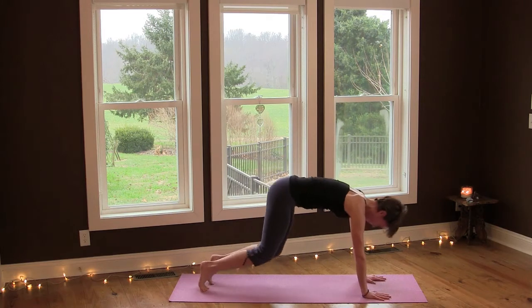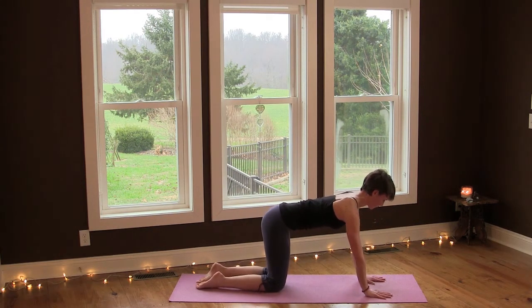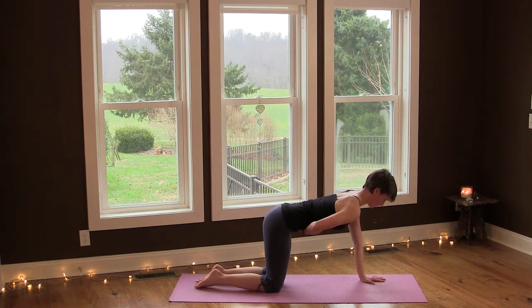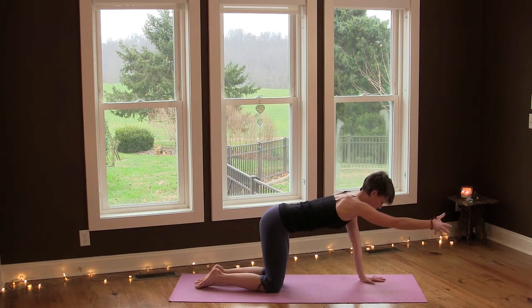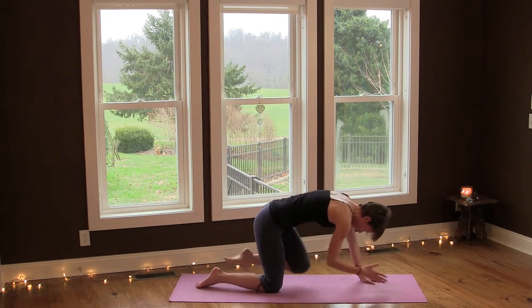Lower your knees down and come to all fours. Spread your fingers and root your hands, then lift your navel in and up towards your spine to stabilize your lower back. Reach your right arm forward and left leg back. Inhale and then exhale round.